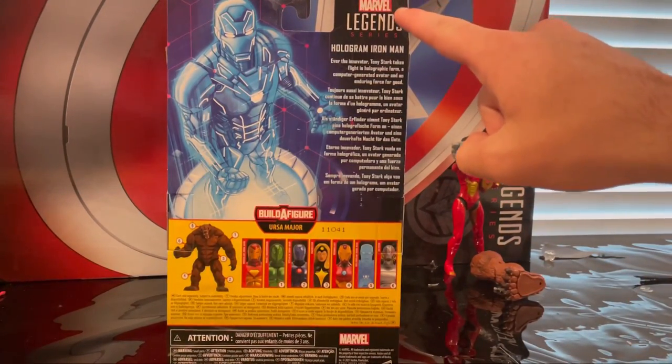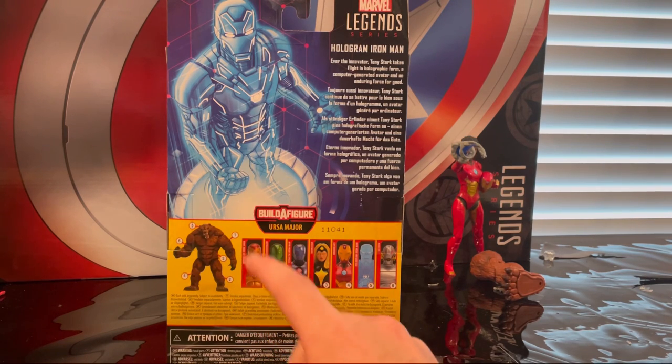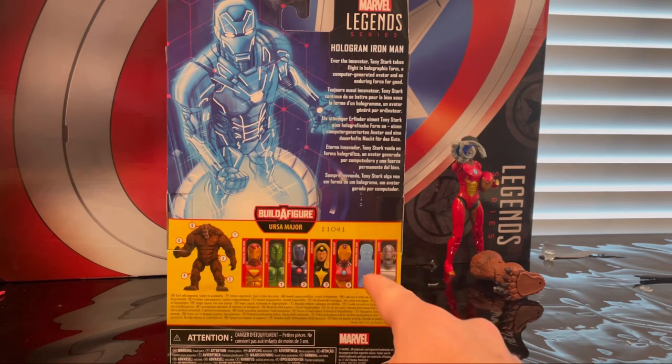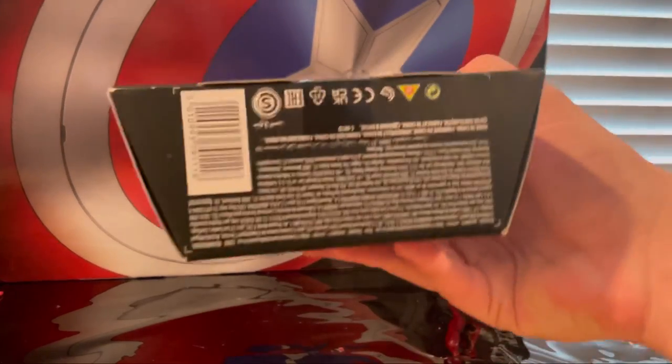Here is the Marvel Legends logo on top. The build-a-figure is Ursa Major. The wave comes with Modular Iron Man, Vault's Guardsman, Stealth Suit Iron Man, Dark Star, Iron Heart which we already did, Hologram Iron Man which we're doing now, and Ultron.